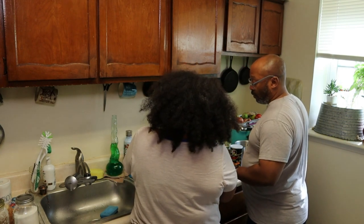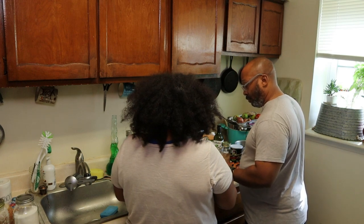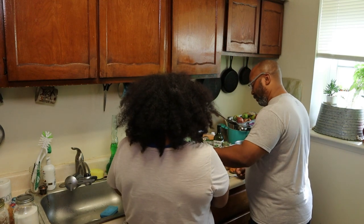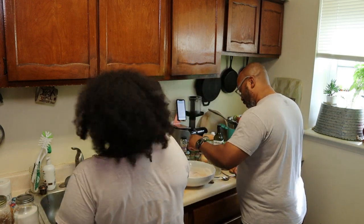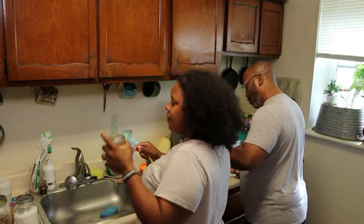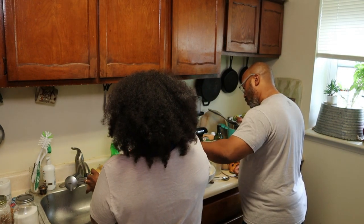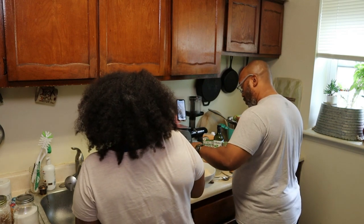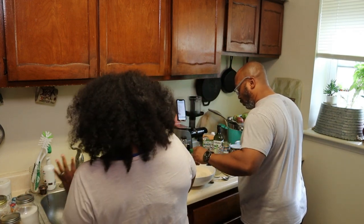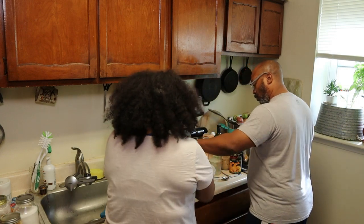One tablespoon of sugar, one tablespoon of turmeric powder. I spilled a lot of it. Then one tablespoon of Jamaican curry powder. I have a lot of this stuff on hand already because I love Indian food and we do a lot of Indian recipes. The only things I had to buy were flour and a scotch bonnet pepper. Okay, so we got the curry, and a teaspoon of salt.